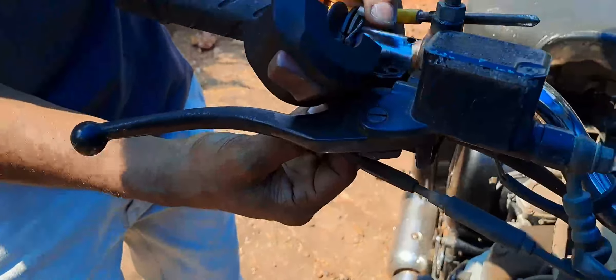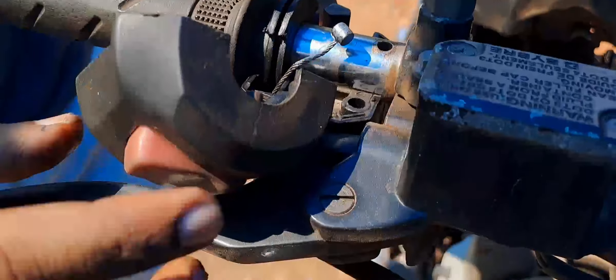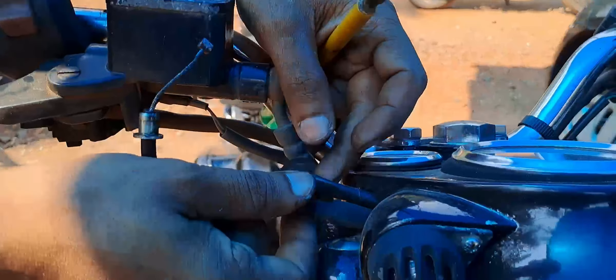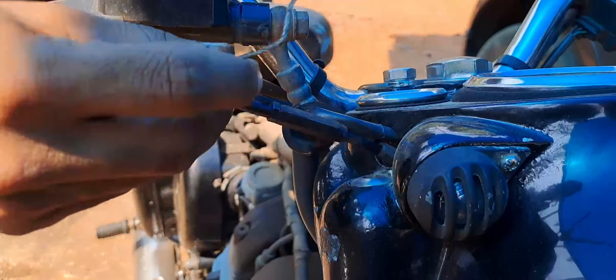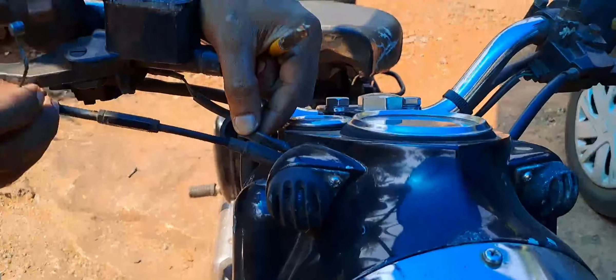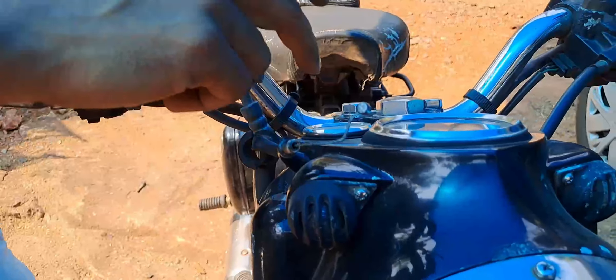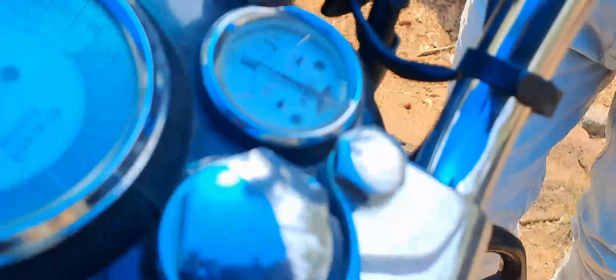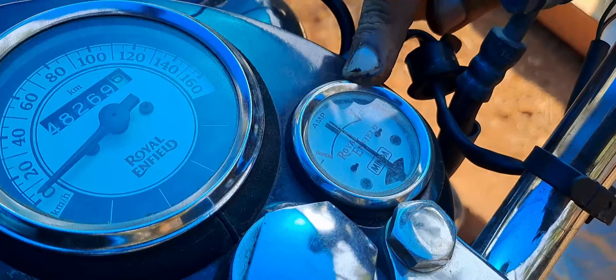Now we have three screws. This is the first part. Here, this component is an air-side part.